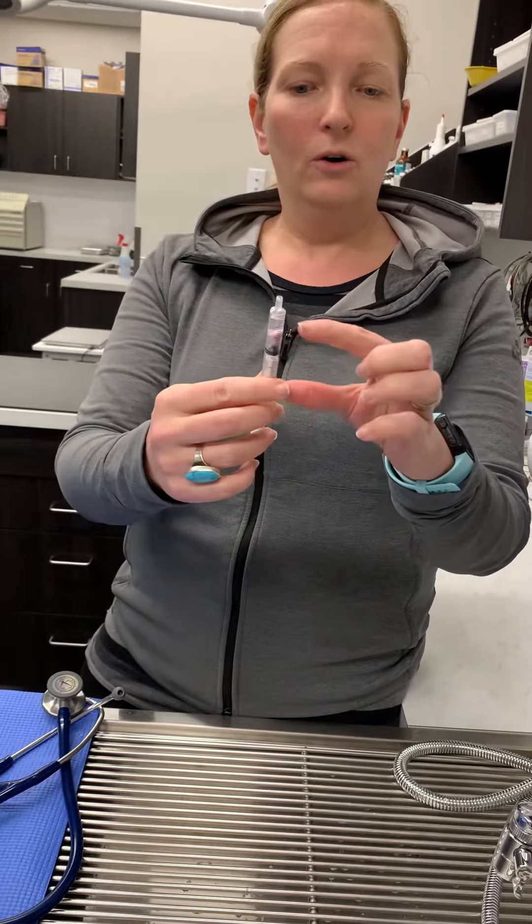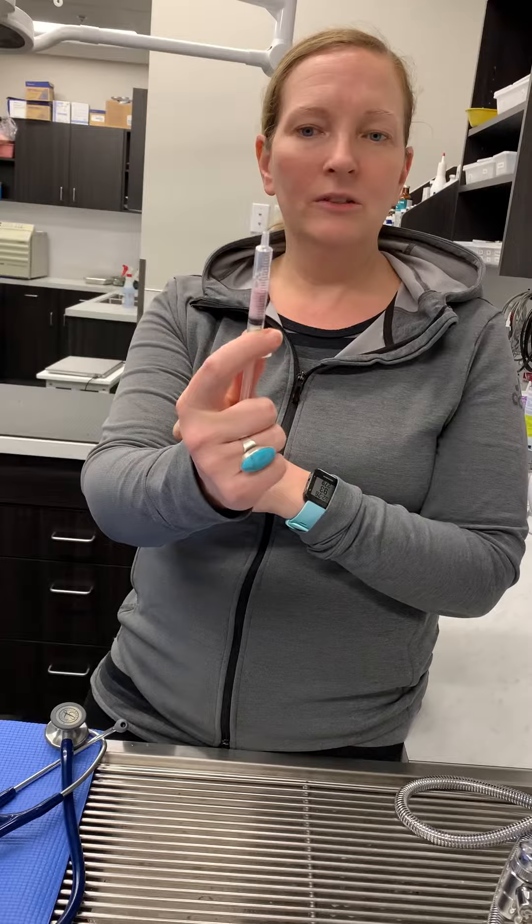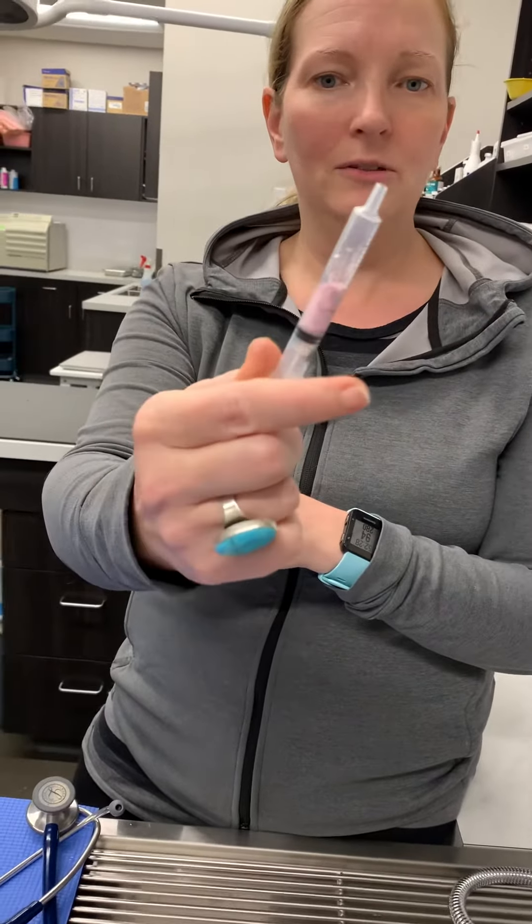You don't want to fill the whole syringe because then you have to give him the whole syringe of fluid. So we just want a little tiny bit. Then I pull a little extra air and you can tell the tablet's already dissolving.